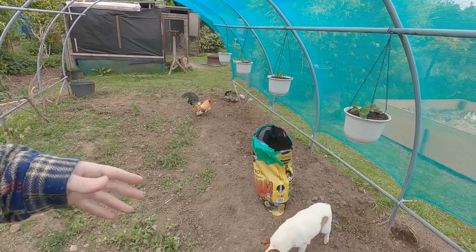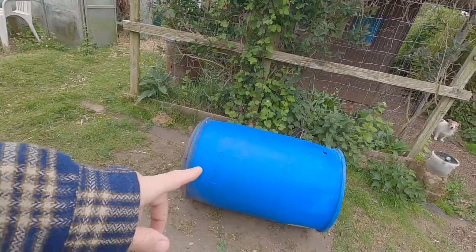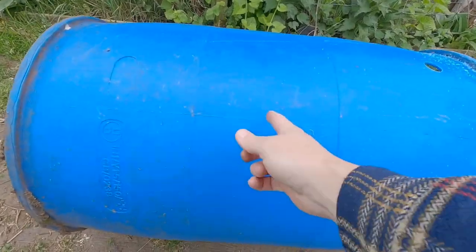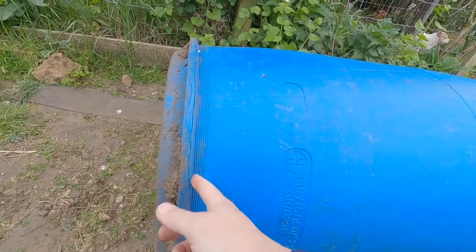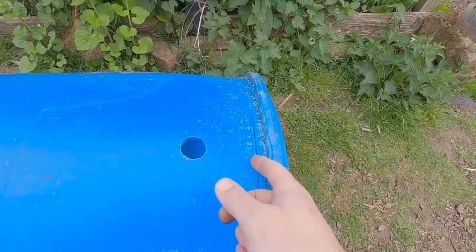So instead of building wooden structures, I thought: if I take this water barrel, cut it in half, and cut off the end piece so it's just a hole all the way through — slice it there, slice it there. I've already done a practice run just to see how easy it is to cut.